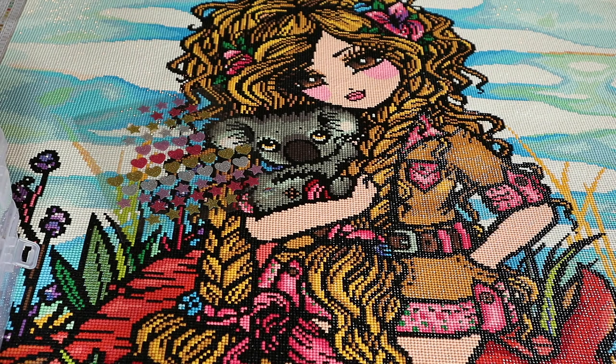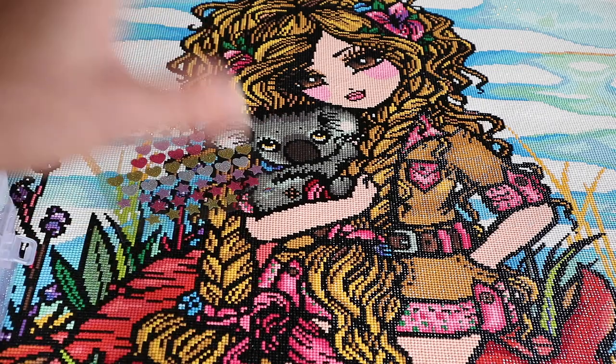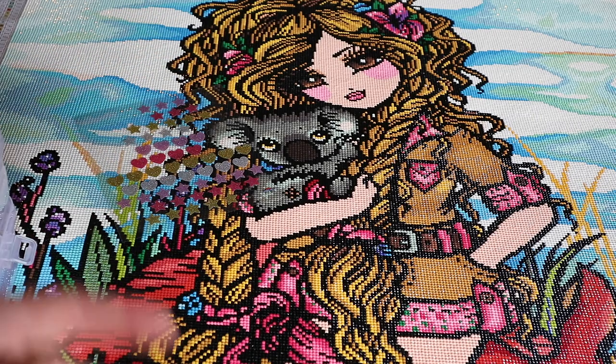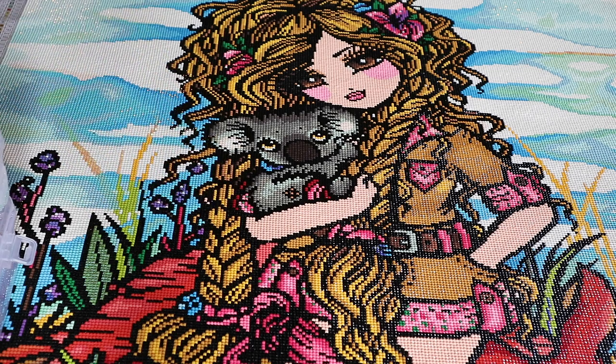Would I like to work on more Hannah Lynn diamond paintings in the future? Maybe. I really like the coloring style. But I have been making a wish list of diamond paintings that I would like to work on after I have finished my stash detox. And until now, there's not a new Hannah Lynn on that list yet. One of the most important reasons is that Hannah Lynn diamond paintings are really popular, but I like to work on diamond paintings that not everyone is working on.